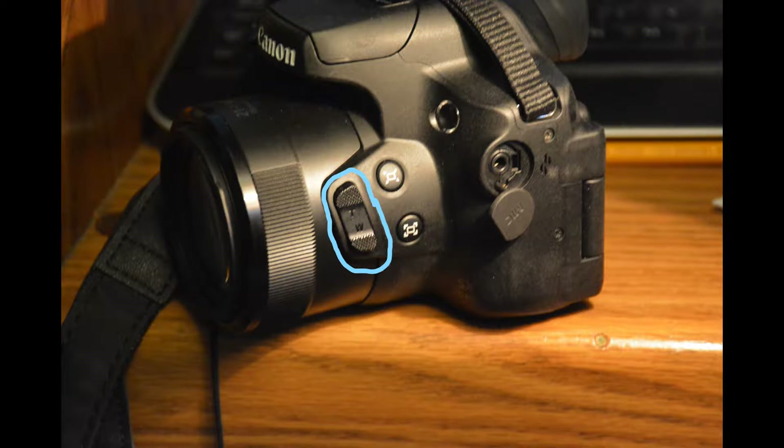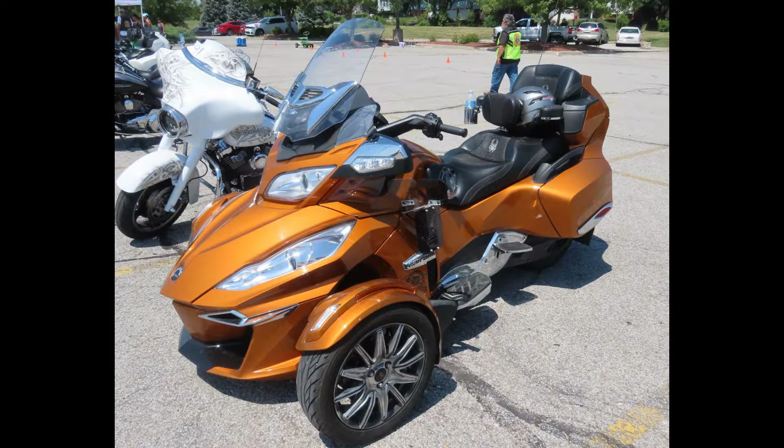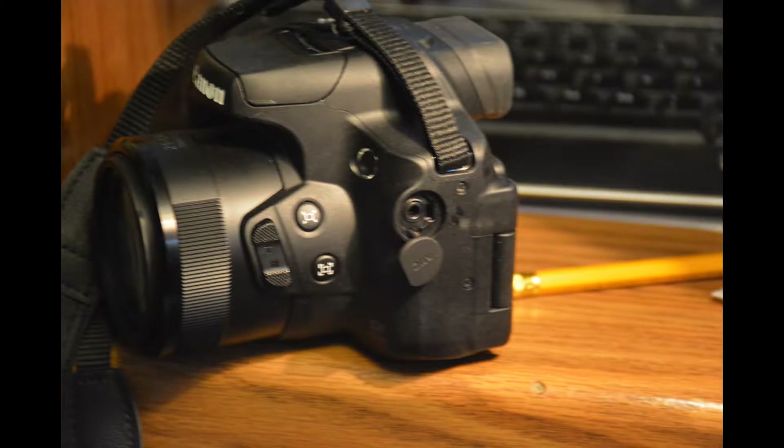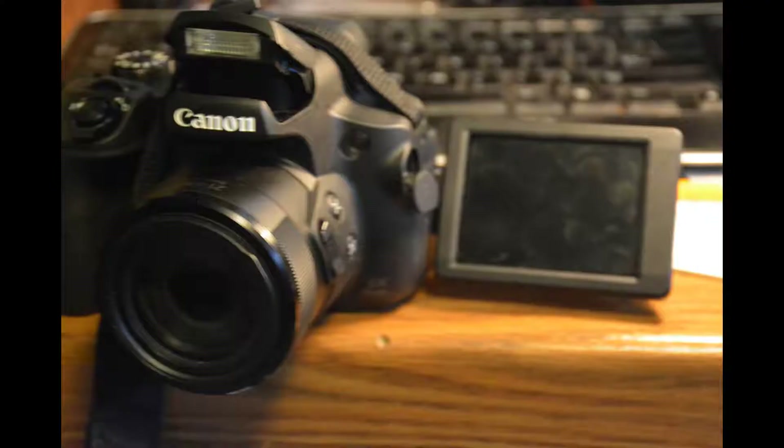It features a pop-up flash. The CMOS sensor captures 20.3 megapixels with a maximum resolution of 5194 by 2912. Image stabilization is built in and it shoots up to 10 frames per second. It includes a 3-inch articulating viewing screen.